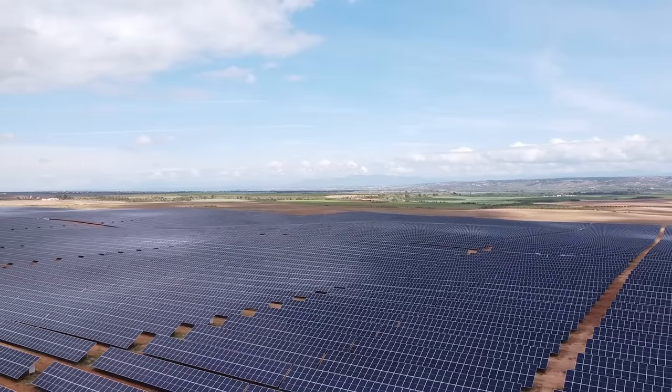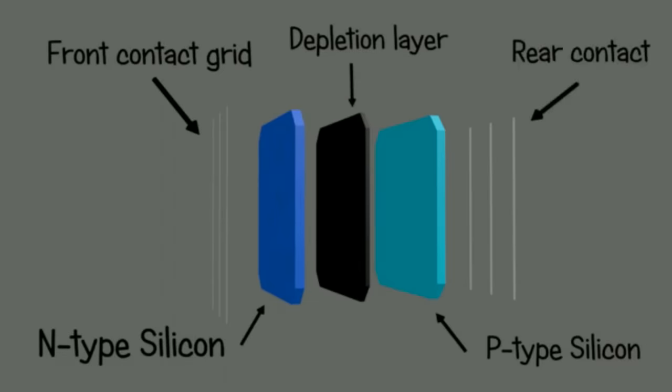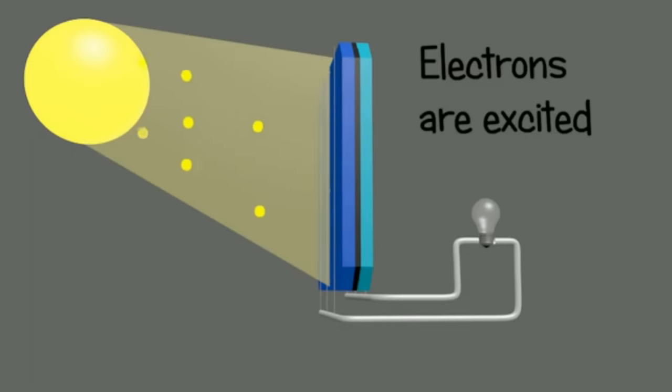Solar panels have been with us for quite a while now and in essence they're pretty simple things. All they are is a semiconductor device that responds to light. Essentially you stick them in the sun and they'll produce a DC voltage in varying amounts depending on how much sun is actually hitting them.